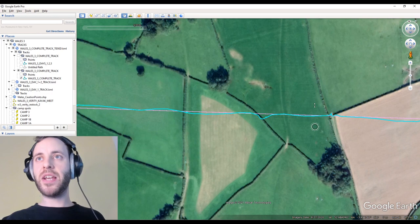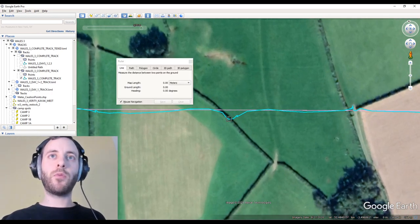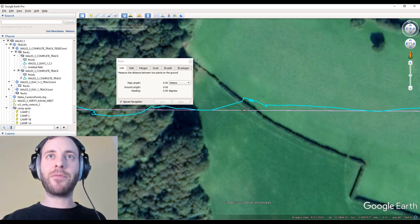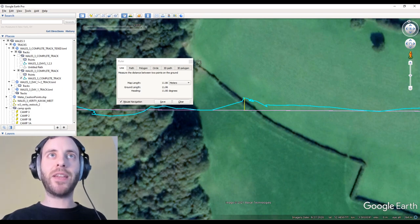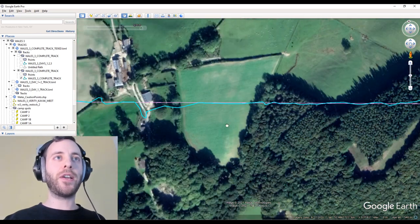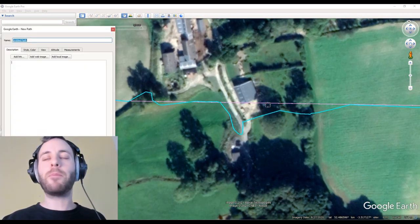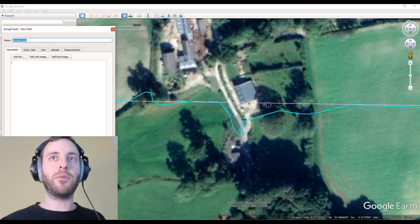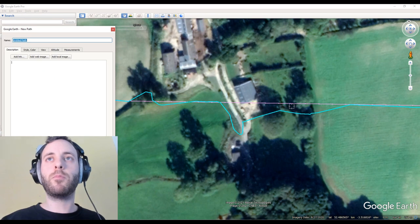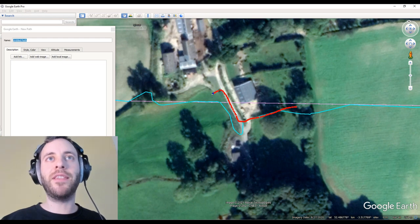We do really well through this section - no farmers through there. Then we have this section with the bad hedgerows. Nothing too serious there either. There's the first hedgerow, there's the second one. We're just finding gaps in the hedge - 8 metres off. The next one is kind of 10-11 metres, just to find that gap in the hedge so you don't really damage the hedgerow. Moving on through the forest - this is all fine. There's the bad one.